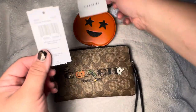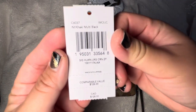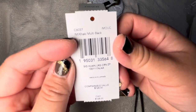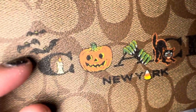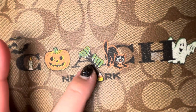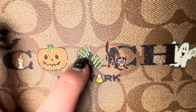Here's the care card and the magnet. The regular retail price is $128, but that's not what I paid. The color is tacky multi black. The design is super cute — you have a bat, a candle, and a pumpkin for certain letters.